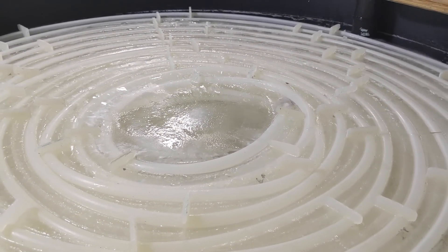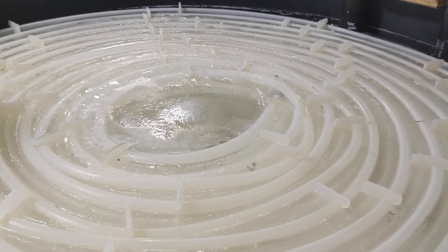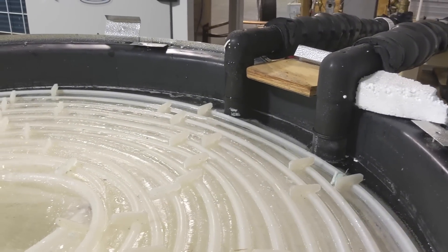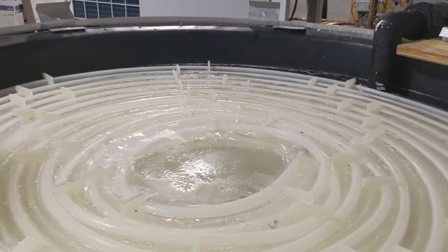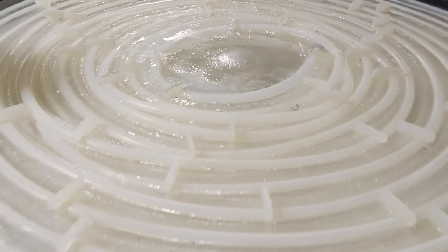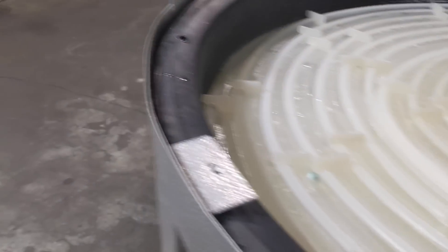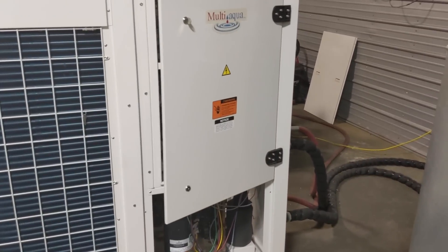Typically this ice is made at night when electricity is cheap, but we're trying to make it with the sun during the day and then live off it at night — kind of a reversal of what CalMac started around 2000 when they first made these ice tanks. Here's the Multi Aqua MHRC chiller.